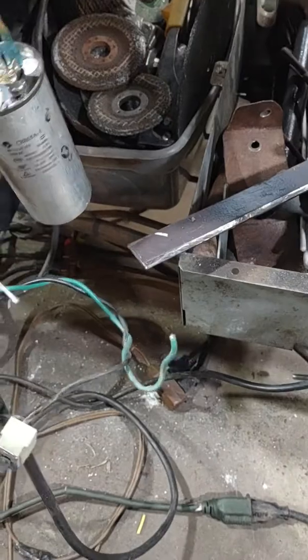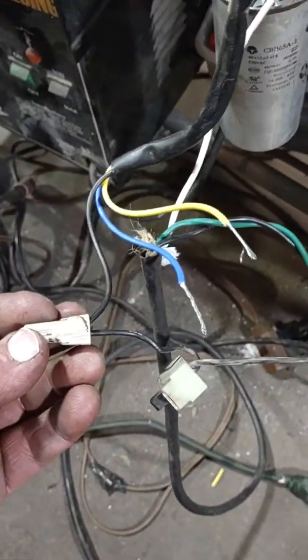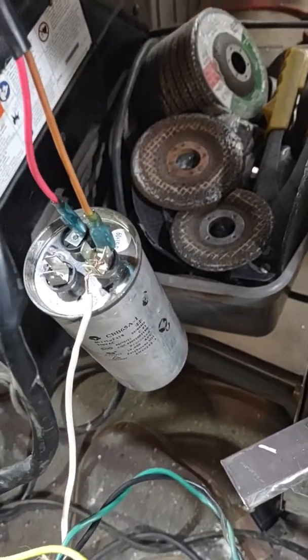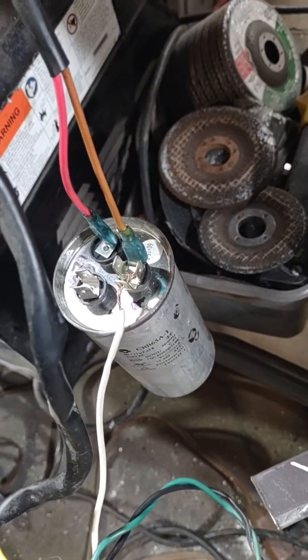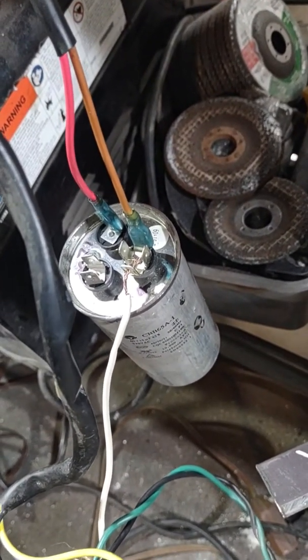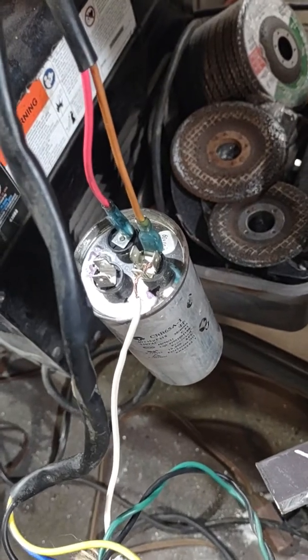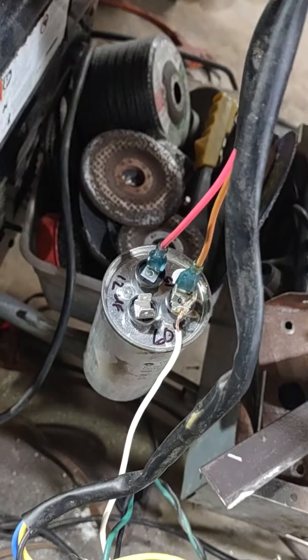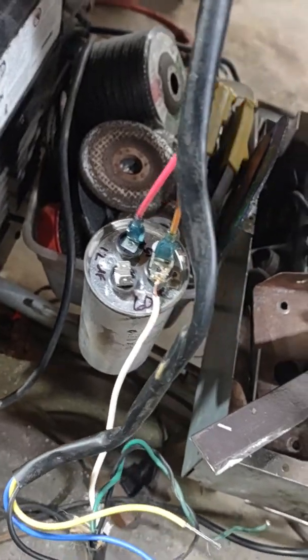My hot coming from the wall is going to the black. My neutral coming from the wall is going to the same terminal on the capacitor as the brown. Then the red is going to the other side of the capacitor — 15UF. If you're close on the rating, it'll probably work.